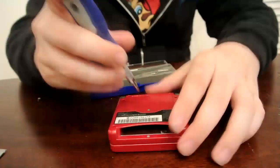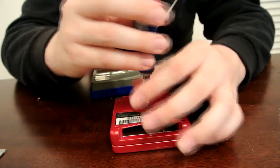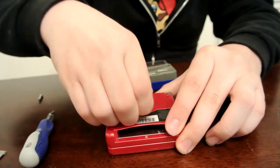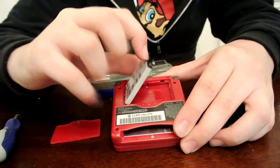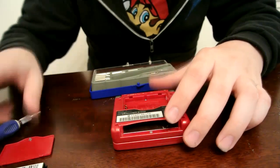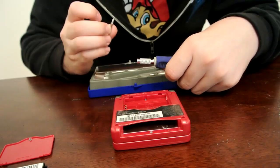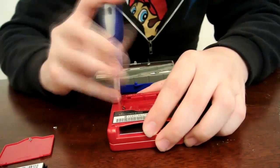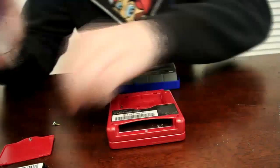Go ahead and remove the first screw on the battery cover. Once you've done that, go ahead and just remove the battery cover and set it to the side — it flips off really easily. Go ahead and pop the battery out. You'll see the tri-wing screw in the back. Now switch to your tri-wing. We'll start by removing the one under the battery, then the four along all the corners, and the one in the cartridge slot.